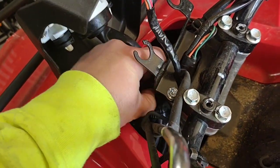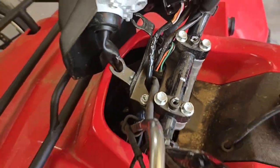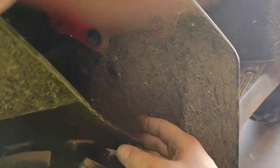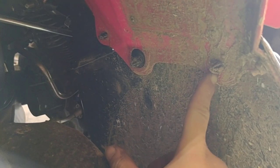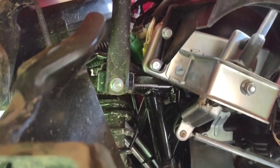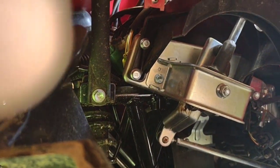Then of course you've got your connector, which I found was easier to get to from the front fender wheel well area — right through there. I popped the fender wheel well out; it's held on there by this piece right here. That connector just kind of pops out and it'll give you a lot better access to everything. That green plug right there is the one you need.